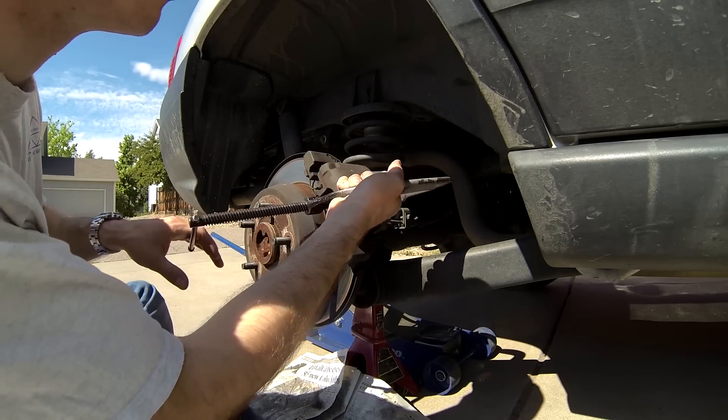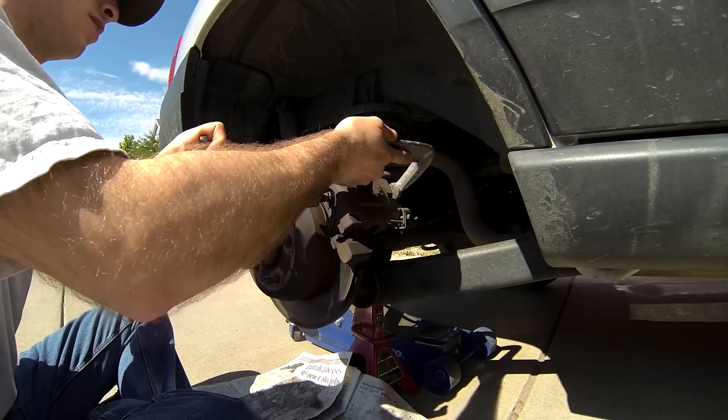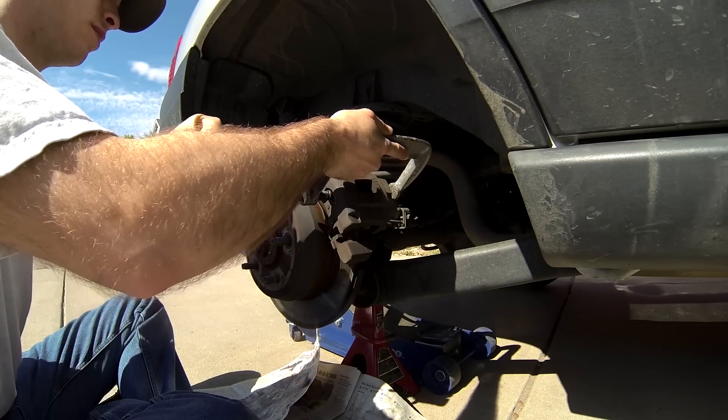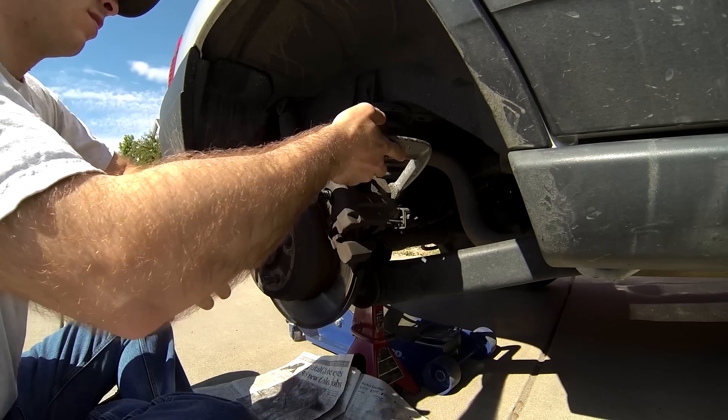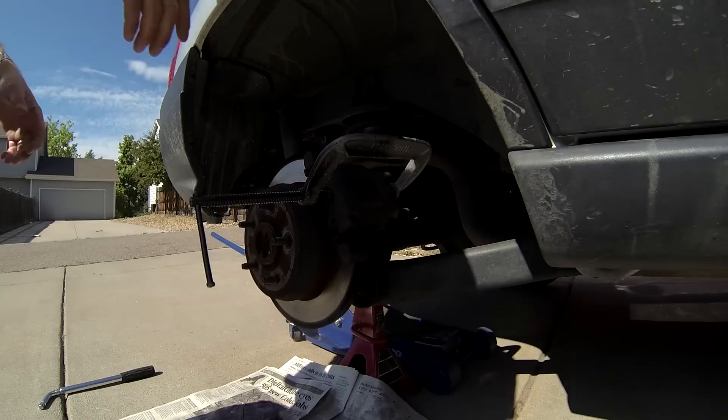In order to remove the brake pads, you need to first compress the brake caliper piston back into the brake caliper. This is done with the help of a large C-clamp. Put the top of the clamp on the far side of the brake caliper and the bottom part of the clamp on the backing of the brake pad nearest you.